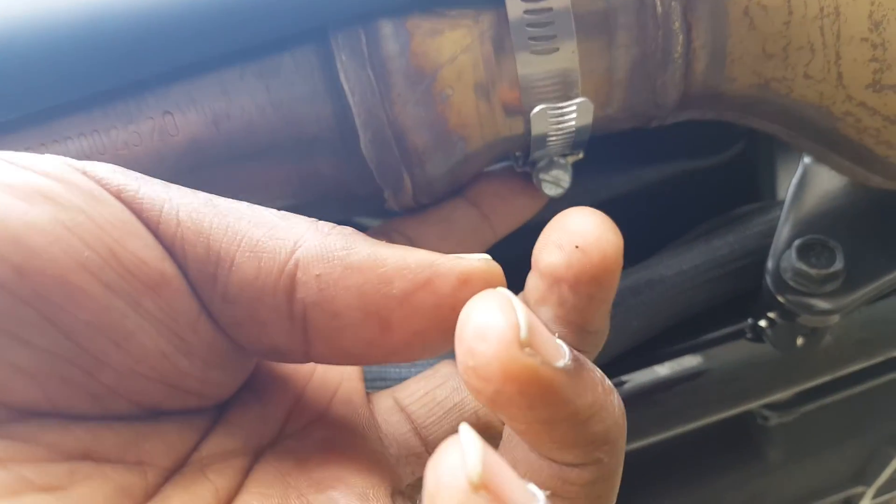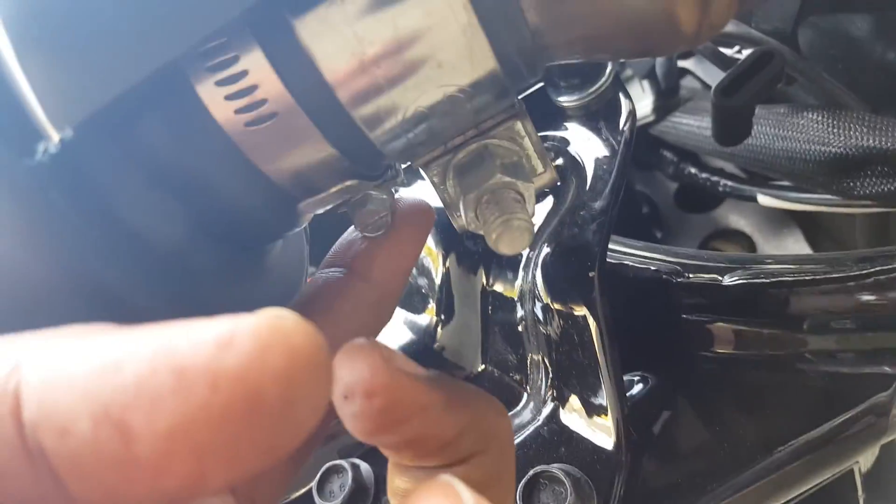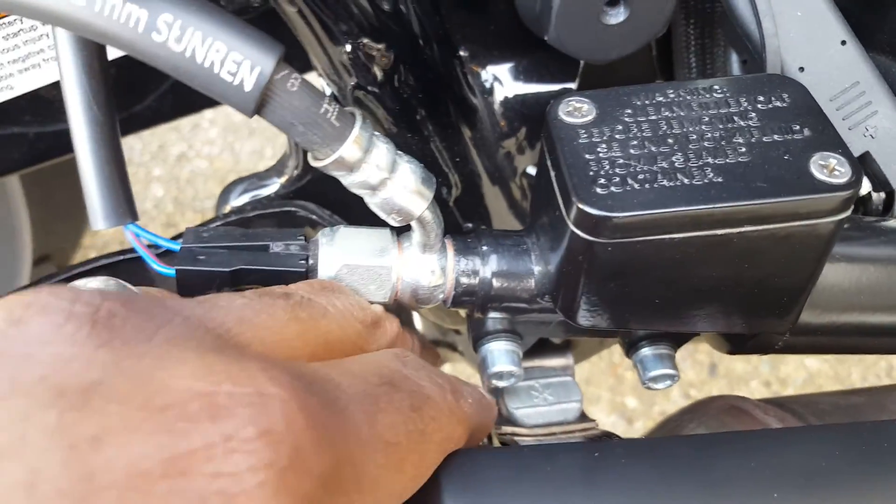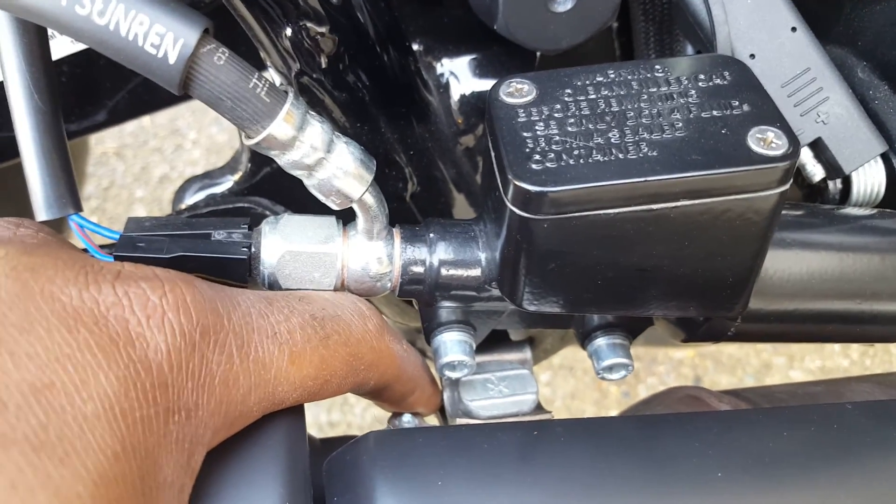Go right underneath here and hit that bolt with a flathead screwdriver. There's another one right over here. You don't want to completely remove them — just rotate the shield downward, and then you will have access to the bolt holding the muffler on.